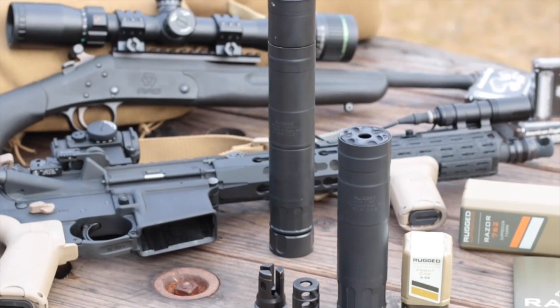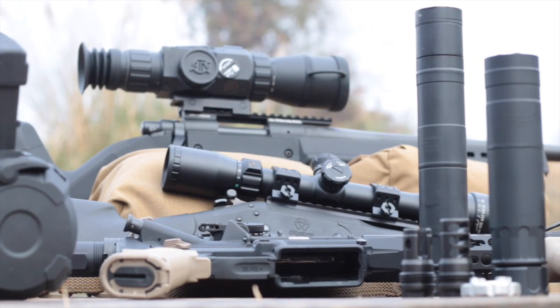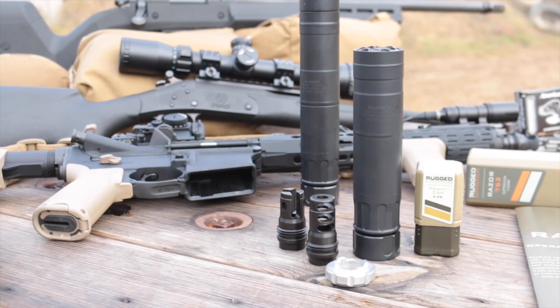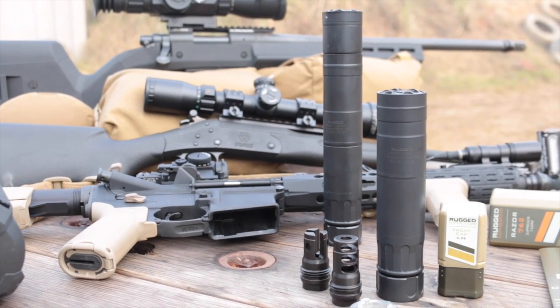The Razor 762 is a compact centerfire rifle can made by Rugged Suppressors, shown here along with Rugged's modular Surge 762. The 6.4-inch Razor provides shooters with suppression in a package shorter than the Surge, even in its short configuration. As you'd expect, the Razor shares much of its design with the Surge; the tube is Cerakoted 17-4 pH stainless steel.